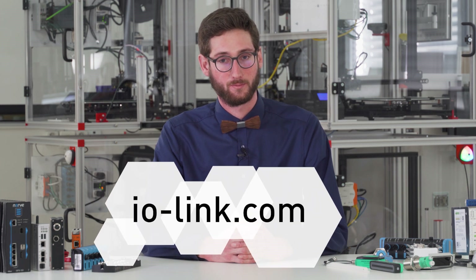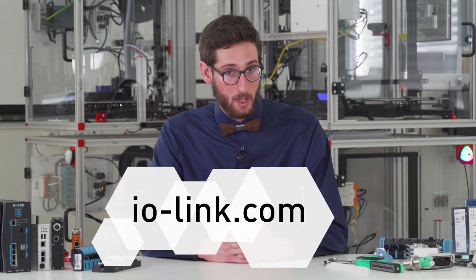Why do we use IO-Link? Simply because this is the state of the art in the world of sensors. For more information about IO-Link, visit their website. In a nutshell, IO-Link is a fast integration solution with a given data model from the manufacturer.